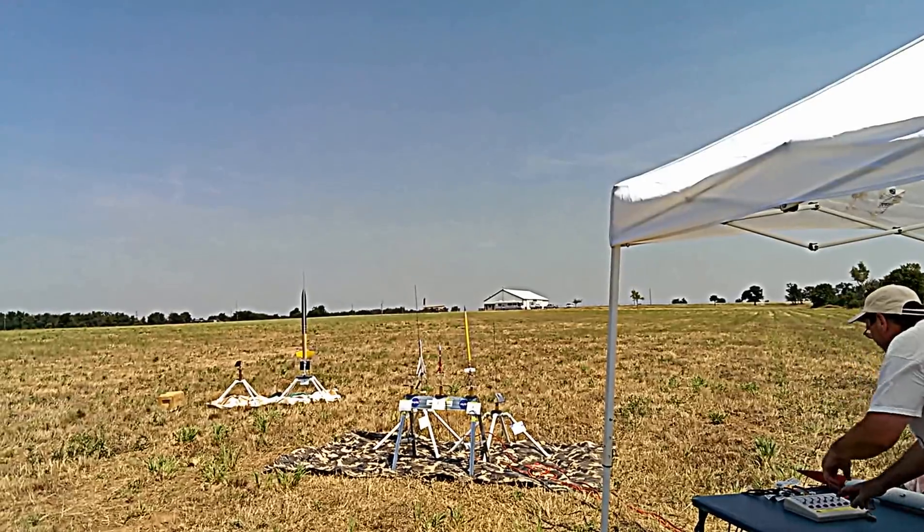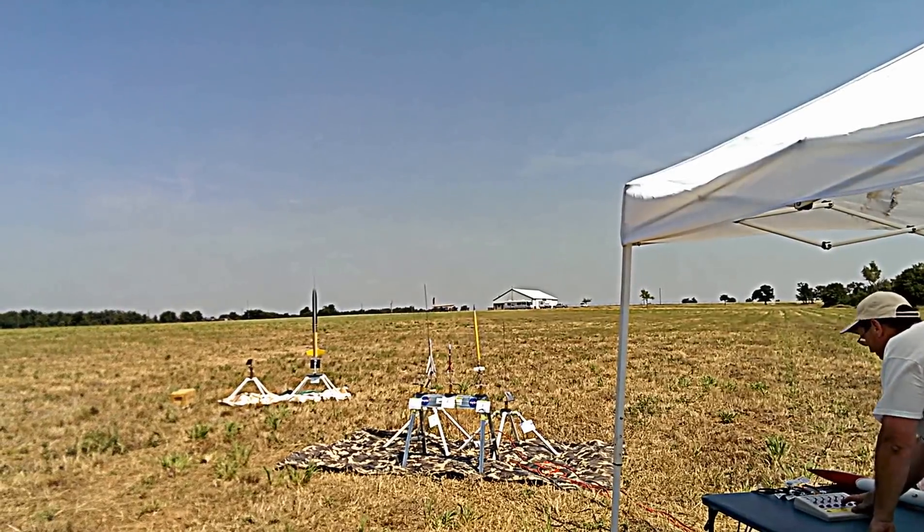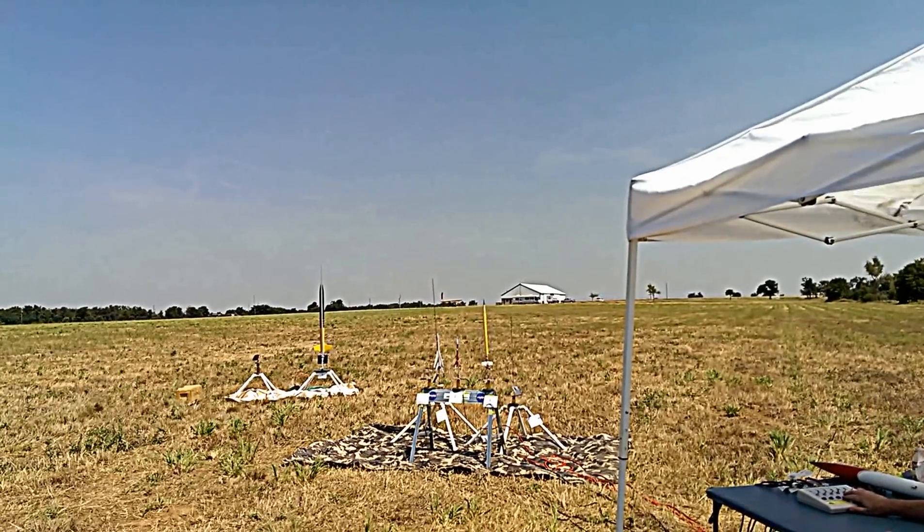Keep your eye on the rocket. We're launching in five, four, three, two, one.